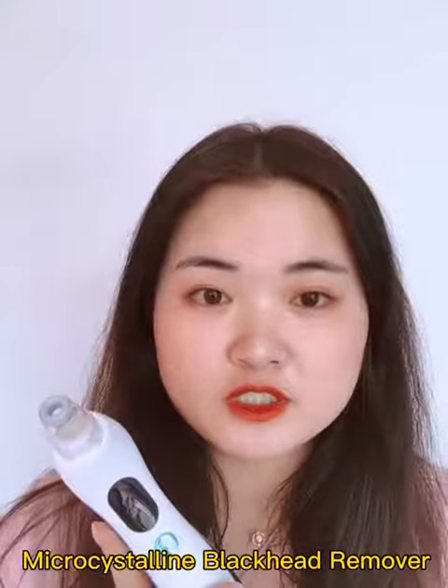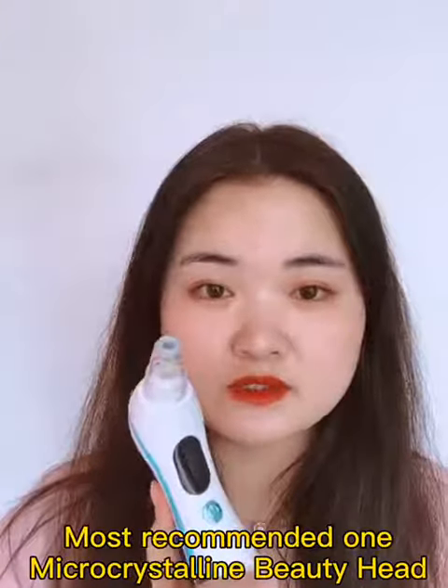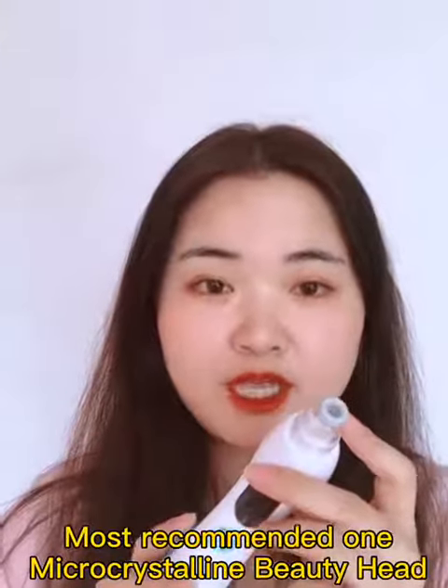Welcome to Luleos. Here comes a new microcrystalline blackhead removal device. We provide four different kinds of beautyheads, and the most recommended one is the microcrystalline beautyhead, which can gently remove the clogged pores on your skin, making your skin smooth and tender.